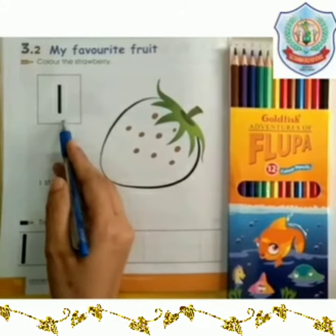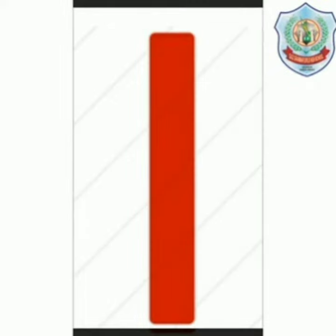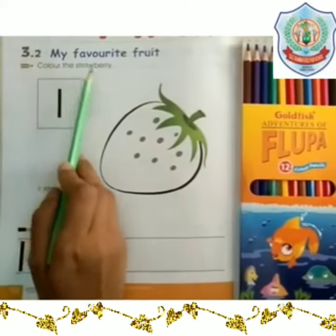Students, this is number one and here is one strawberry. The color of strawberry is red. Now move to the point: color the strawberry.